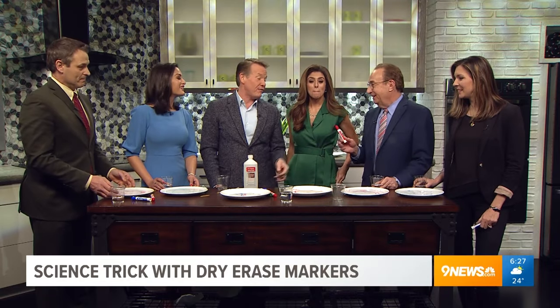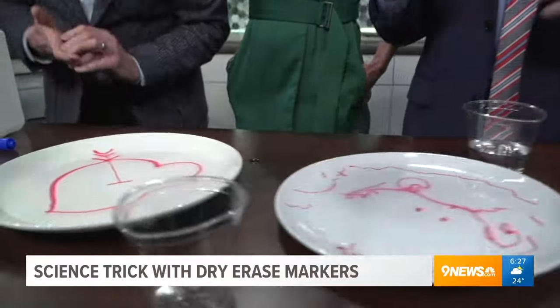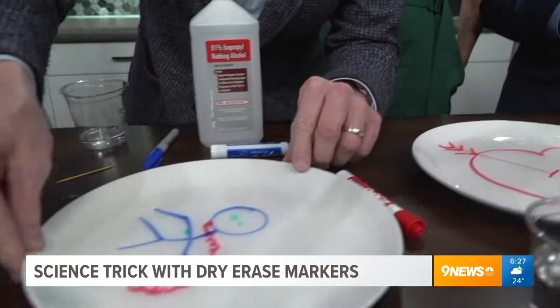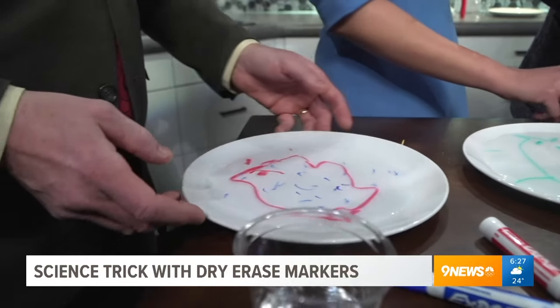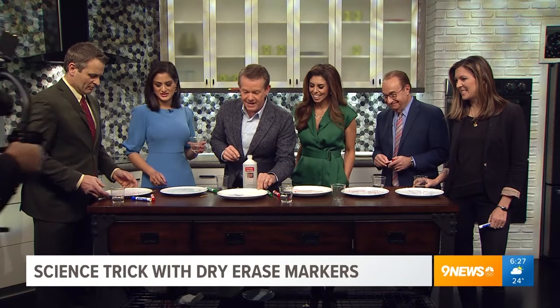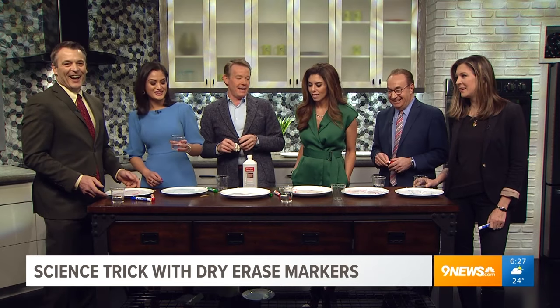You can check the Steve Spangler Science website for a link. Thanks, Steve! Don't you love the little guy that just moves around like this? Oh no — I lost his leg, I lost his leg!